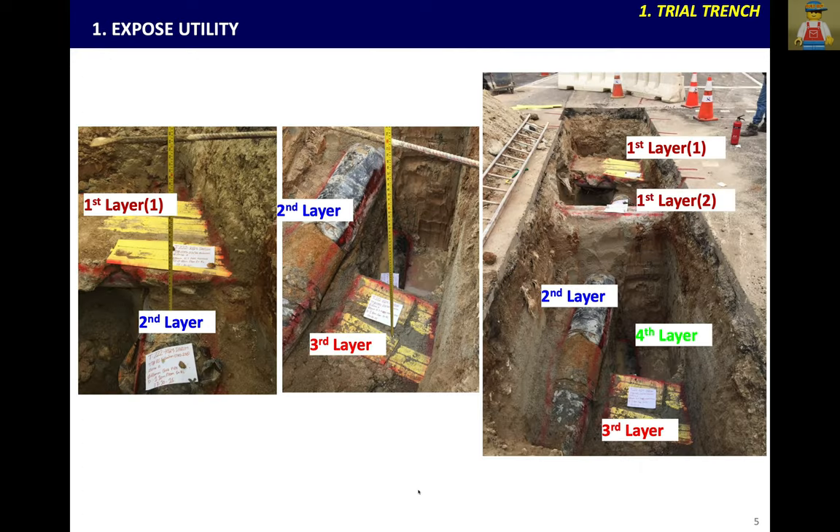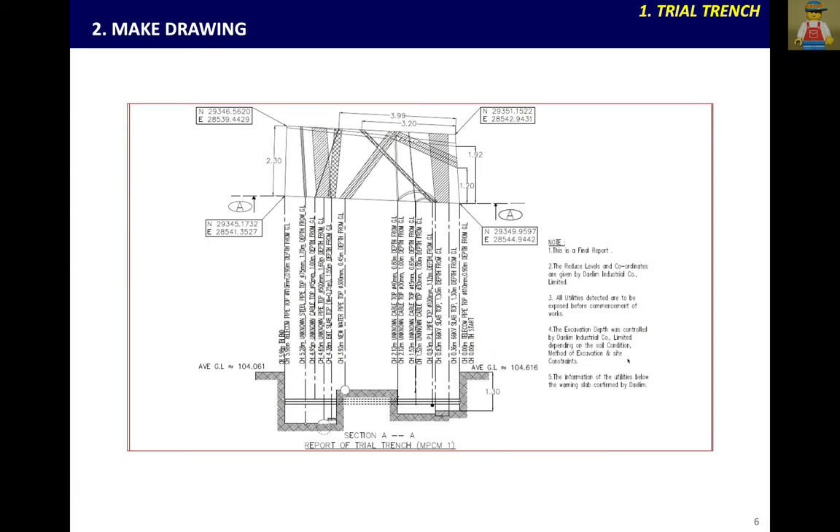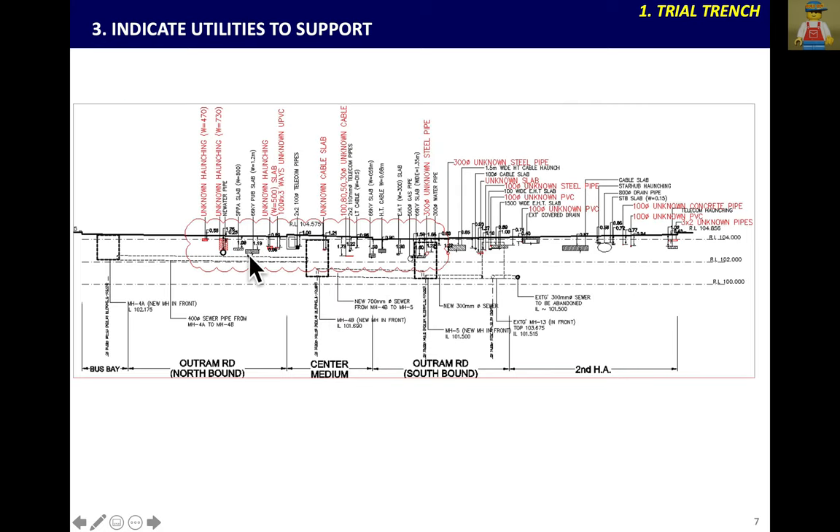When you expose utilities on the road during trial trenching, you may see some areas with many utilities. In the line, there may be obstacles that you need to bore through — this could be a problem to excavate and bore with these utilities present. When you expose utilities, make a map of what they are and where they are. Abandoned ones have to be verified and cut off and removed. After removing the abandoned ones, the live ones can be mapped so you can plan the boring and support for live utilities.